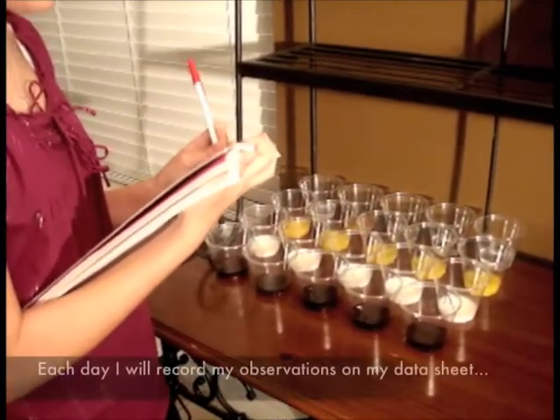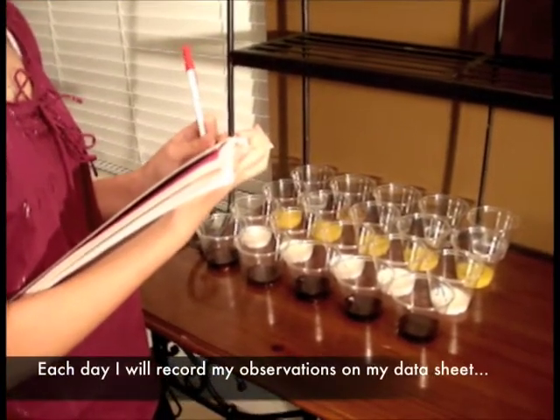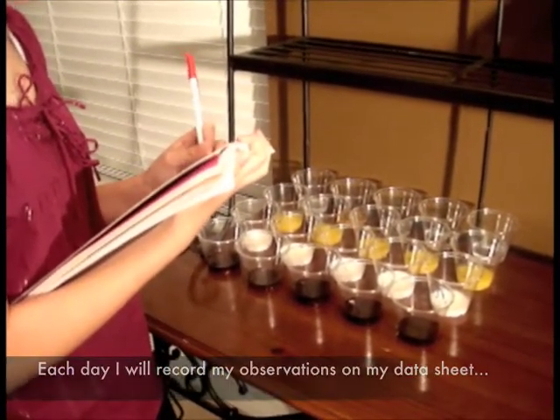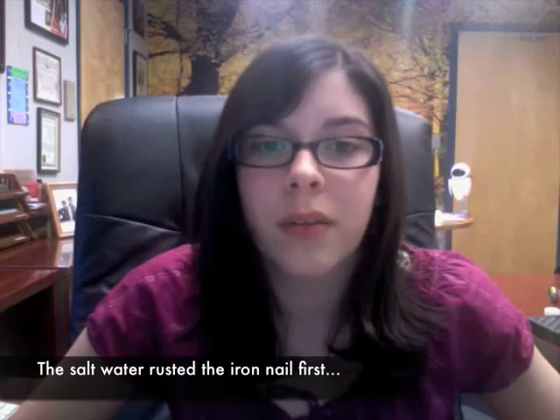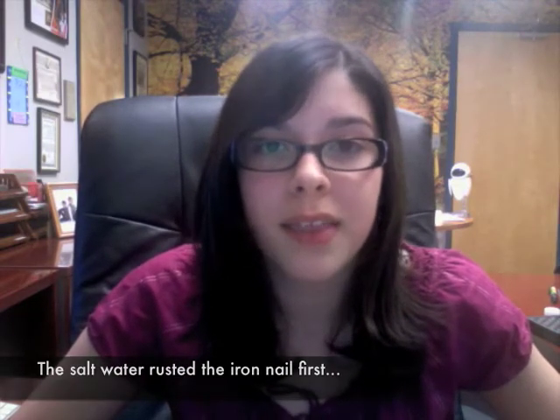Each day I will record my observations on my data sheet. The conclusion is the saltwater rusted the iron nail first. After one day's observation, the saltwater rusted the iron nail, so my hypothesis was incorrect.